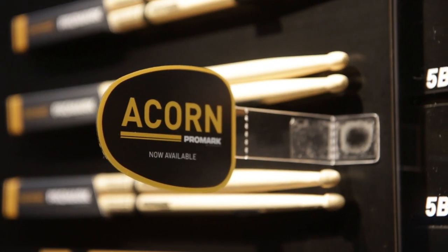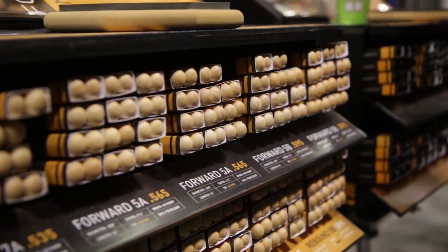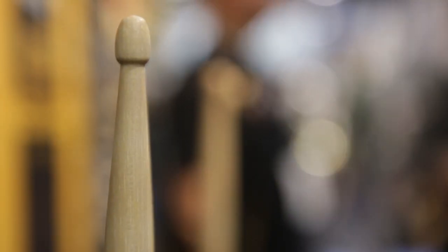We have these available in the forward and rebound balance 7A, 5A, and 5B. These sticks are 16 inches in length and feature the rebound and forward tapers. The new acorn tip is a reimagined acorn tip — we've extended the contact surface so it's more responsive and more articulate off cymbals and drums.